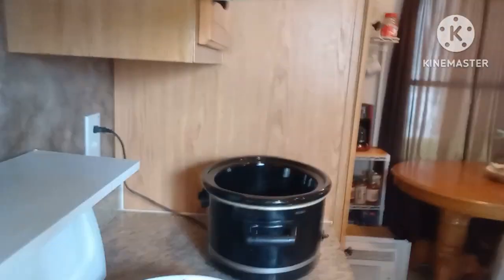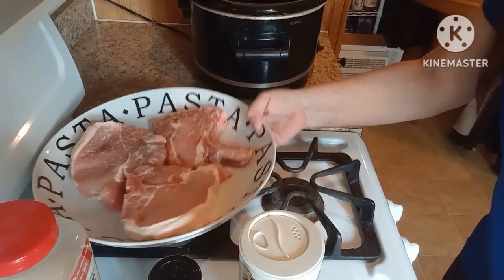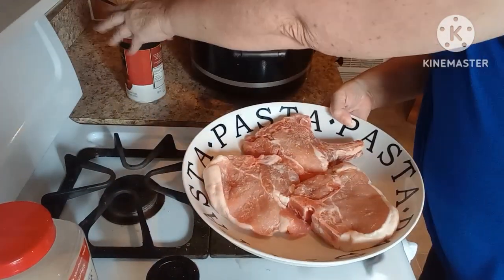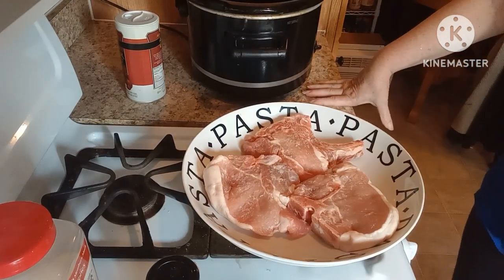Hello my friends, welcome back to my channel, and if you're new, welcome in. Today's video I'm gonna get dinner going in the crock pot. What I'm gonna be making is smothered pork chops with potatoes and carrots. Right here I have my pork chops, so I'm gonna season them.